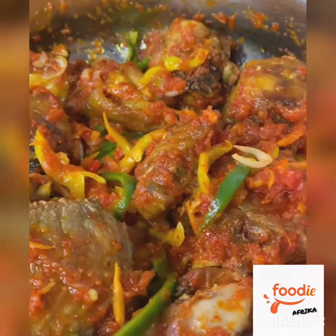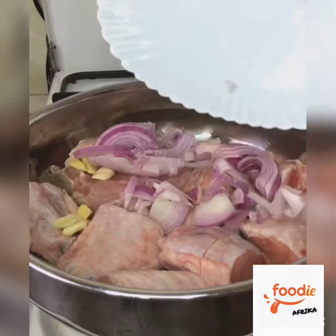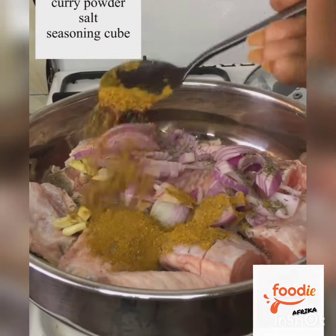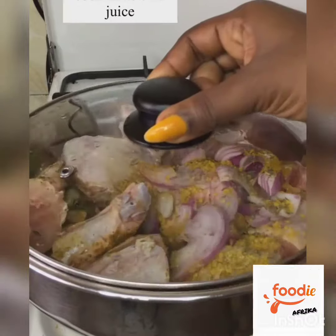Hey guys, your Kitten Queen is here with this amazing turkey in pepper sauce that is perfect for your Easter celebration. First, you're going to need to season and boil your turkey, and allow it to boil in its own juice.